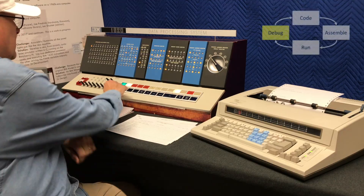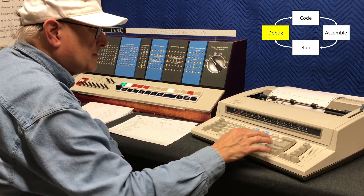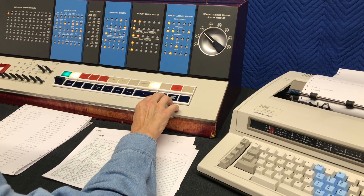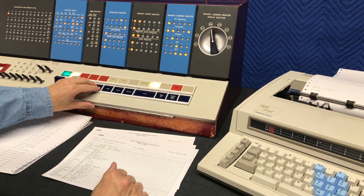That completes our demonstration of assembling and running a sample program that calculated 2 to the 234th power, which is a 71-digit number. The elapsed time was 5 minutes and 27 seconds. But as every programmer knows, the largest share of development time is spent debugging. On the IBM 1620, that was often done on the console, where programmers could step through the execution of their program one instruction at a time, or even one machine cycle at a time, and examine the processor registers to find where their code went wrong.